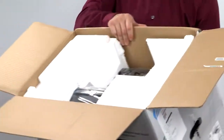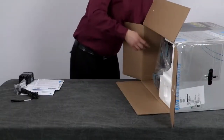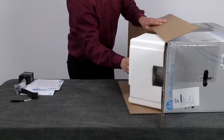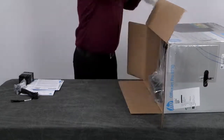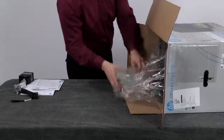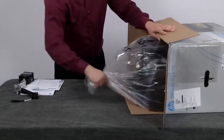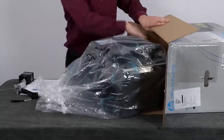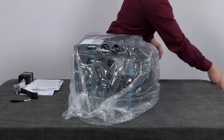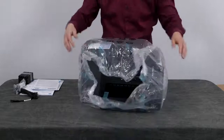Now we can remove the printer from the box. The best way to do this is set the box on its side, making sure the bottom of the printer faces down. Pull out the styrofoam end cap, then use the clear plastic bag to slide the printer out of the box. Set the box aside for recycling and remove the printer from the bag.